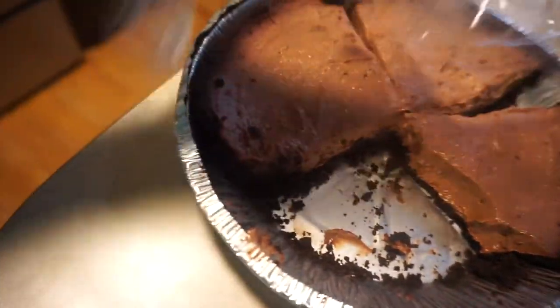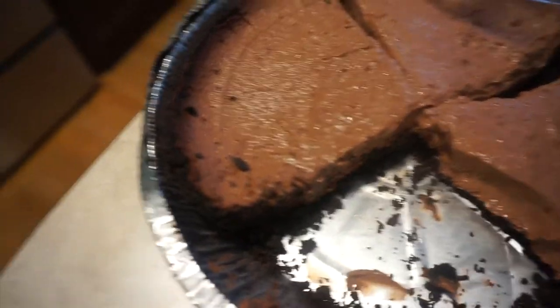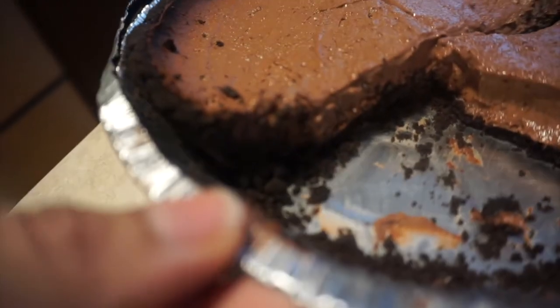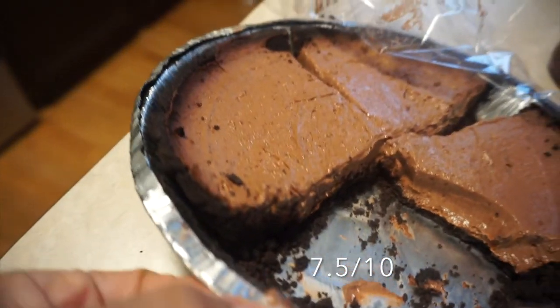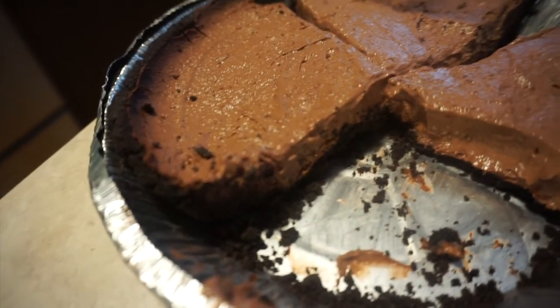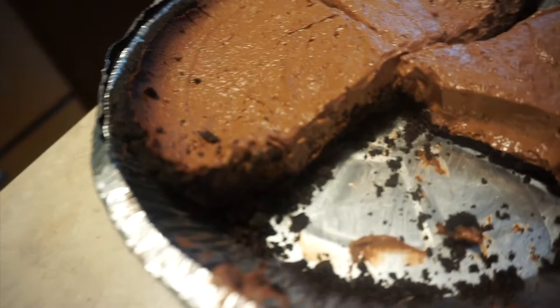Alright guys, the pie is done. I had to eat some of the pie — let me show you what it looks like. I put it in the fridge for at least six or seven hours. I covered it with saran wrap but we've been digging into it. So here it is: very moist, very thick. It does have like that Greek yogurt kind of bite to it. I give it a seven out of ten, maybe 7.5. I think I'm going to try it next time with vanilla Greek yogurt, so it's already flavored, or maybe add a little bit more protein powder to cut down on that Greek taste bite.